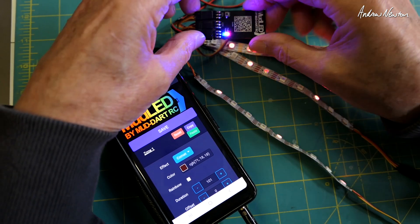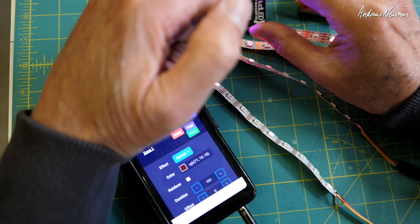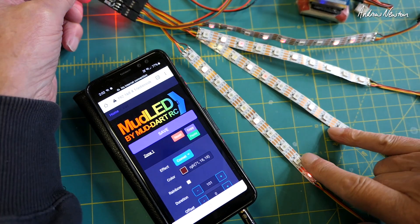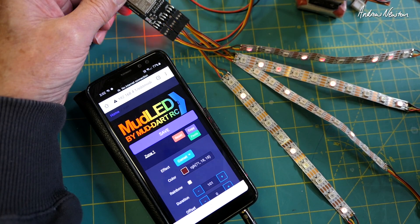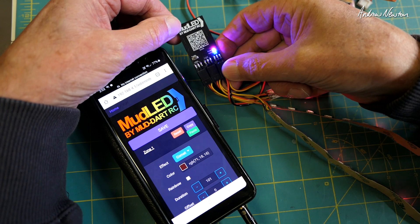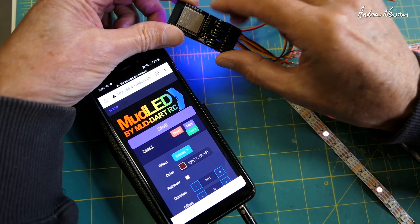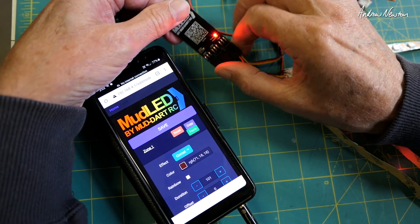That's a pretty cool piece of kit, and it has been nicely improved with easier connections, easier to get into programming mode, and being able to operate four separate strips — very nice, a lot of fun to play with. That's the Mud LED version 2 LED controller by Mud Dart RC from New Zealand. I'll put links to everything below so you can check out the guide and see what's available at Mud Dart RC.